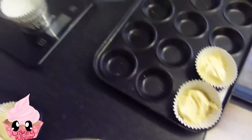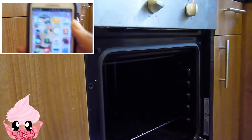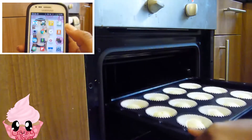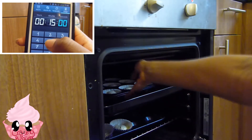You want to make your cupcakes first — here are mine all laid out. We're going to put them into the oven at 180 degrees Celsius for about 15 minutes.